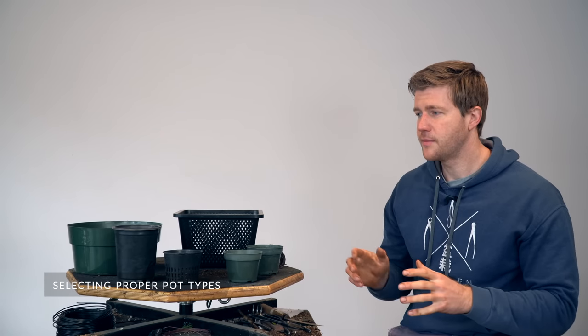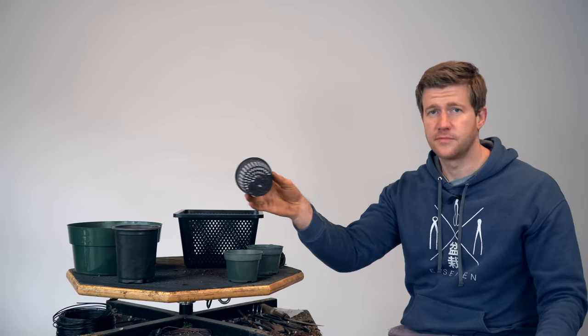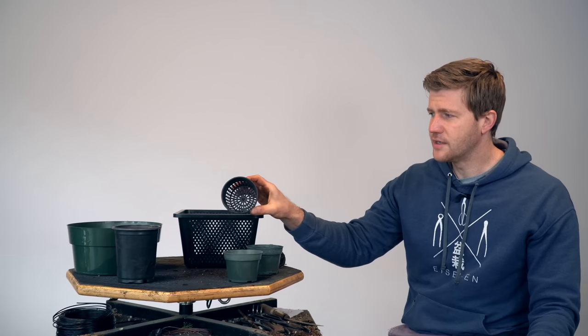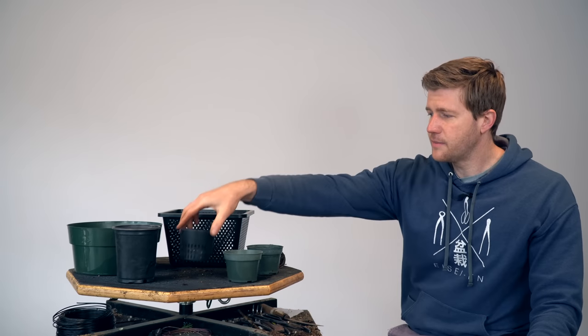Before we pot up the seedlings, I want to talk about the various sizes and types of pots available and why I might use one versus another. The most common thing I use at the nursery is a net pot — you can purchase these online on Amazon, they come in various shapes and sizes. This is about a three to three-and-a-half inch round net pot, and I also have a nine by nine square basket here. The nice thing about net pots is that they breathe very well, providing a lot of oxygen penetration to the root system, which in turn produces a lot of root growth and subsequent top growth. The one issue is that they dry out very quickly, so if you aren't able to water your trees at least twice a day during the growing season, these may not be the best pots for you — in those instances, you might want to use a standard nursery container.